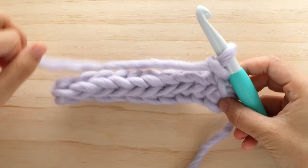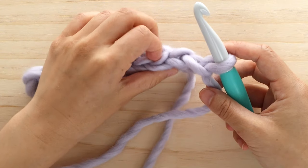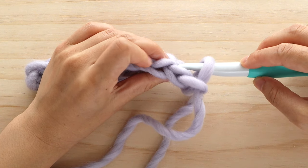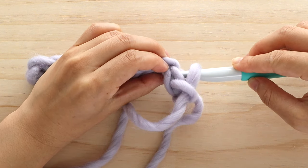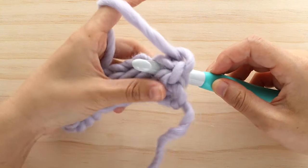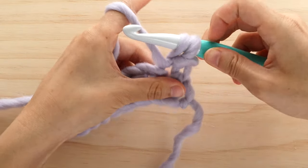For this stitch pattern, there is very clearly a right side and a wrong side. When the wrong side is facing you, we're going to insert the crochet hook from back to front. Single crochet into the first stitch, inserting the hook from back to front. Yarn over and pull up a loop, yarn over and pull through 2.